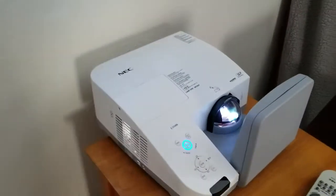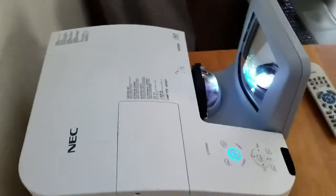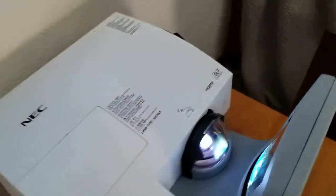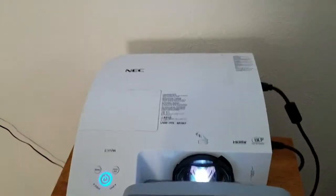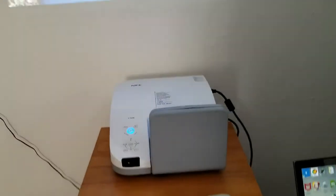This is Michael with the Vision Experience, and in this video we're going to go over some of the very basic features and setup options with the ultra short throw NEC 300 series projector. These are just full of features, and while they were a $1,700 projector, you can now get these for an amazing price.